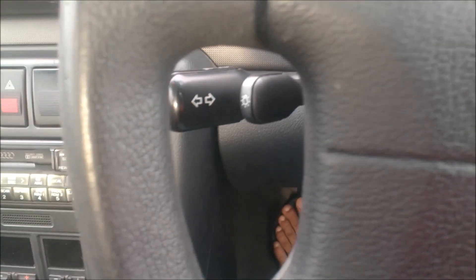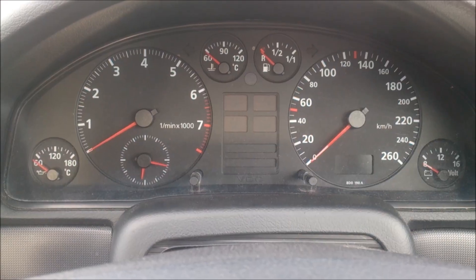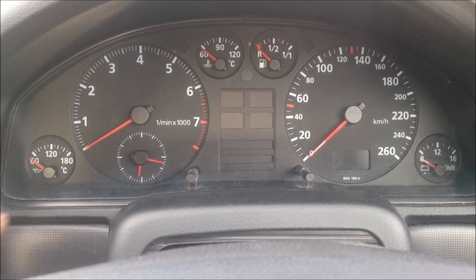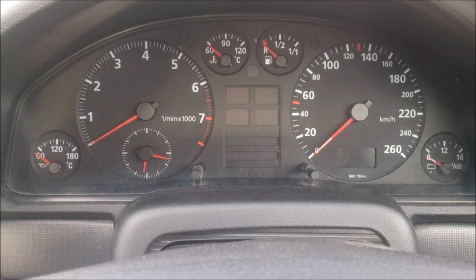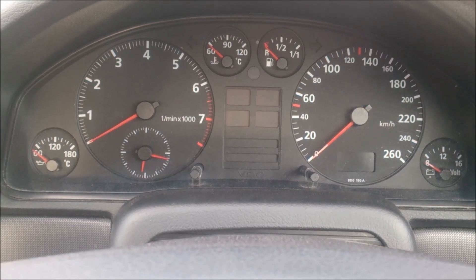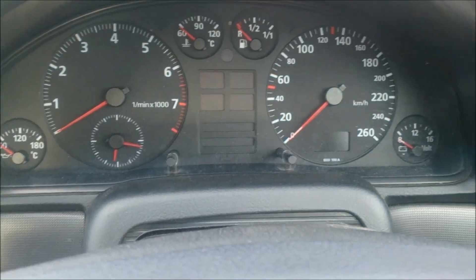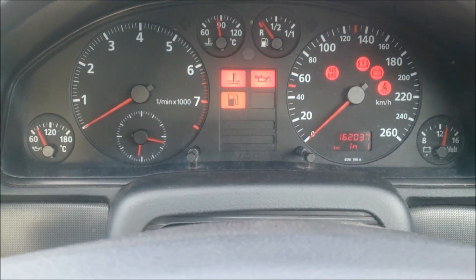That's your wiper controller, and that's your indicator and headlight controller. Looking at the instrumentation panel, we've got quite a bit of information. On the left hand side we have the engine oil temperature and rev counter. At the bottom there's a clock — an analog clock in the top middle section. On the left we have the coolant temperature gauge, then the fuel gauge, a few warning lights in the middle, and the speedo on the right hand side.